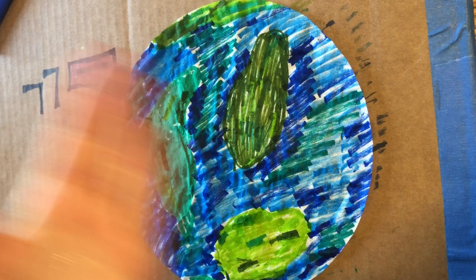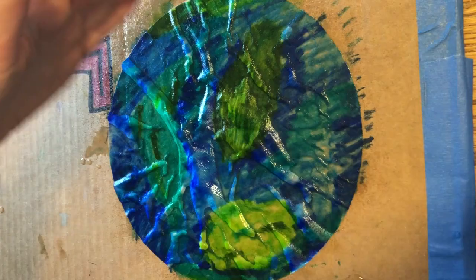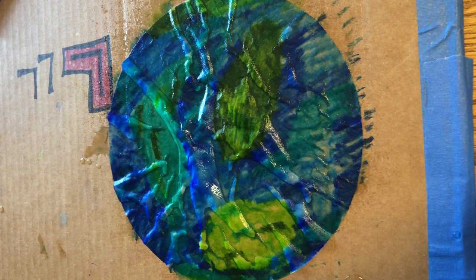I'm gonna get a spray bottle and I'm gonna make sure it's on mist. If you don't have a spray bottle, you could just run this underwater — you're just gonna have to be careful that you don't get your hands all dirty. And I'm gonna spray — as you can see, this is soaked. And you can see also that the colors are blurring.